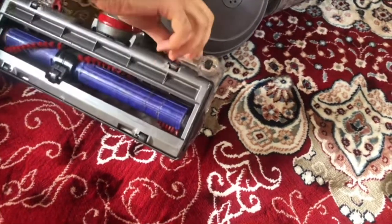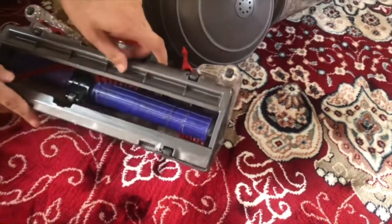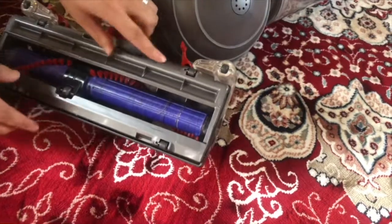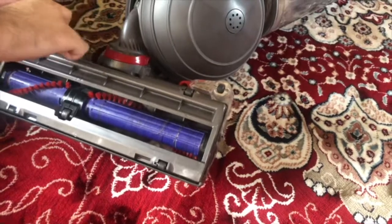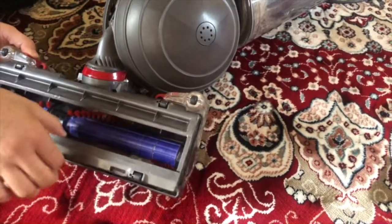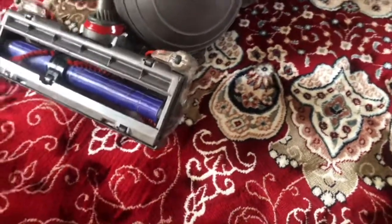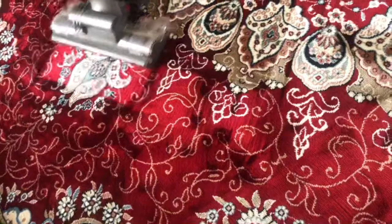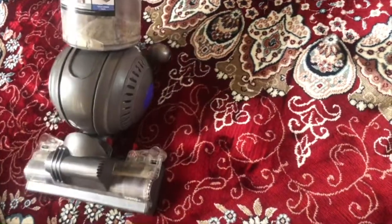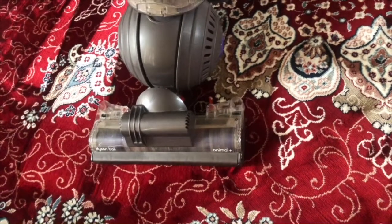Now I'm going to open this up again and try to install it the wrong way, like everybody else does — without clipping that part properly. I'll just put this here, clip it, and close the other side. This part is loose — you see this part is loose. Now let's try it this time to see what goes wrong. It's very hard right now — I'm putting a lot of pressure to make it move.